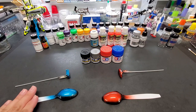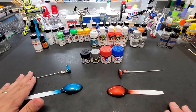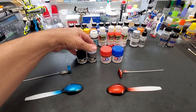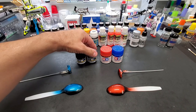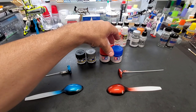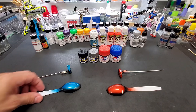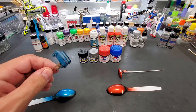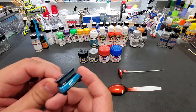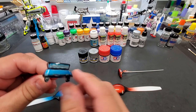Alright guys, time to bring this to a conclusion — results are great. We used Mr. Color Black number two, Mr. Color Silver number eight, Tamiya Clear Red and Tamiya Clear Blue — however you pronounce it. Here is the blue. Now this is a tiny piece — I wish I had bigger pieces to show you guys, but what I did was just highlight the edges.